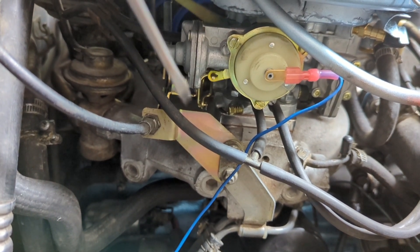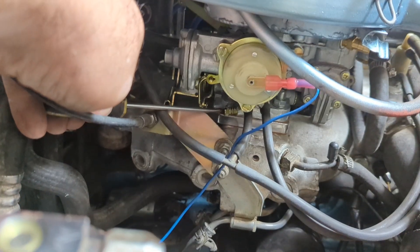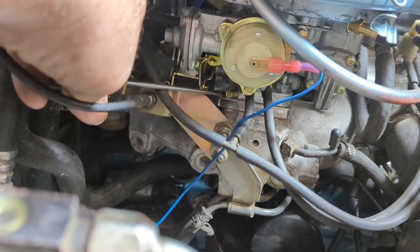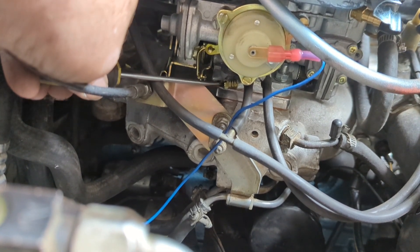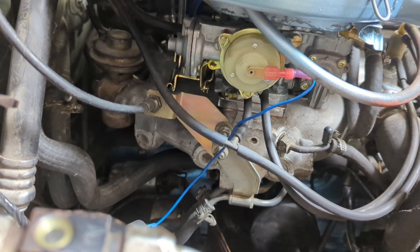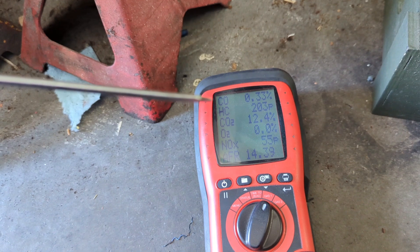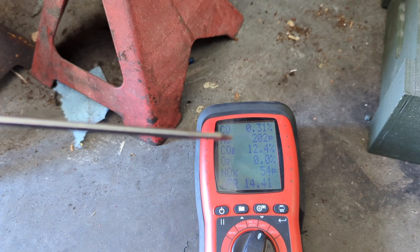I'm going to turn this down and we're going to see what happens with our numbers. I got that turned down about a half a turn. Let's see what it does. Alright, so here's where we're at: carbon monoxide 0.37%, which is within spec. Hydrocarbons is 203 parts per million, which is acceptable — it's a little on the upper end but it should pass.